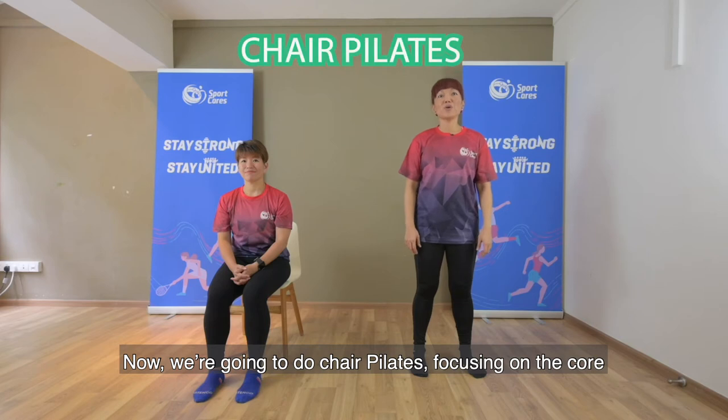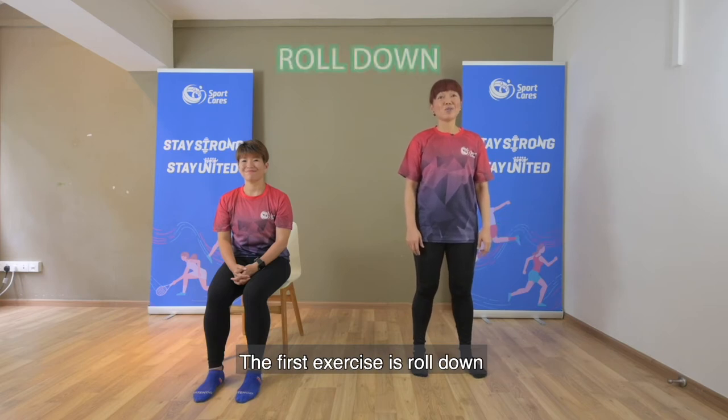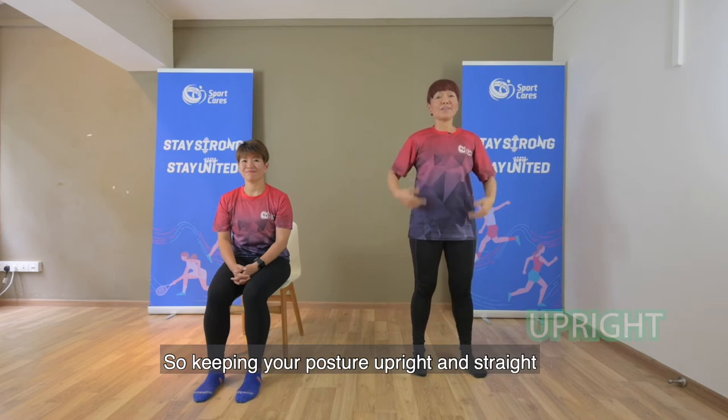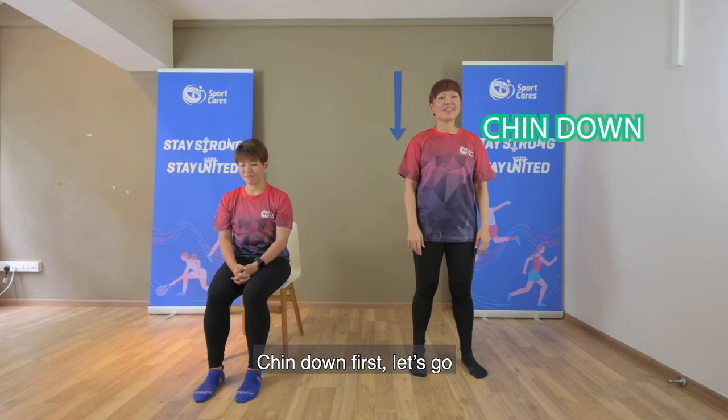Now, we are going to do chair pilates focusing on the core. The first exercise is roll down, so keeping your posture upright and straight, chin down first — let's go!